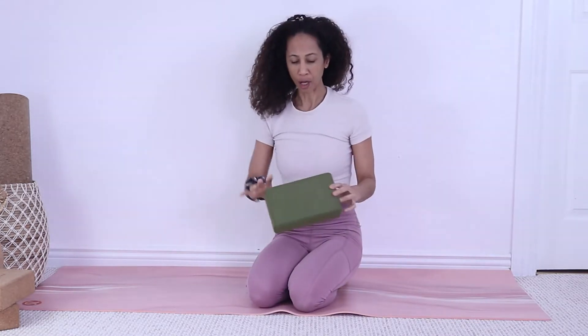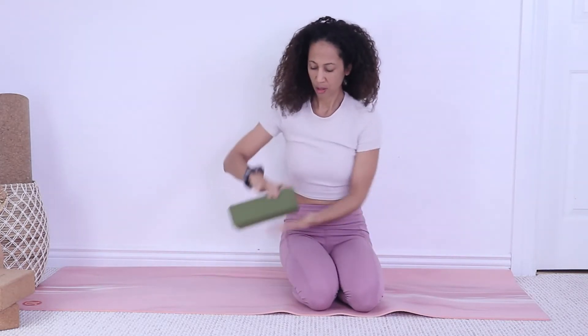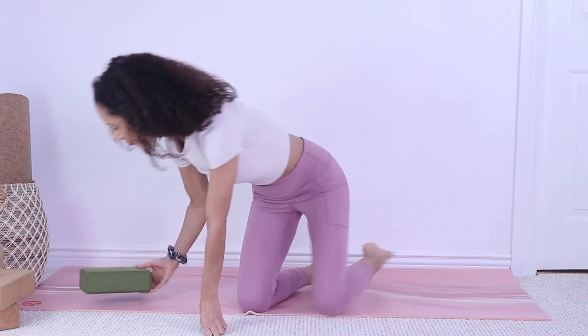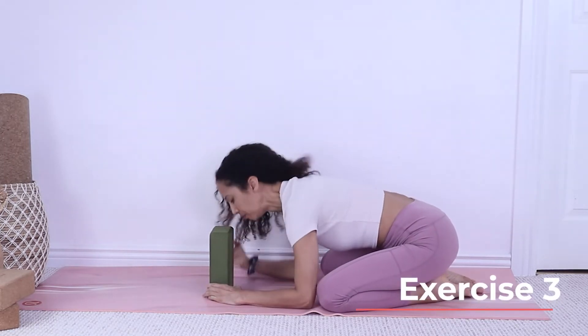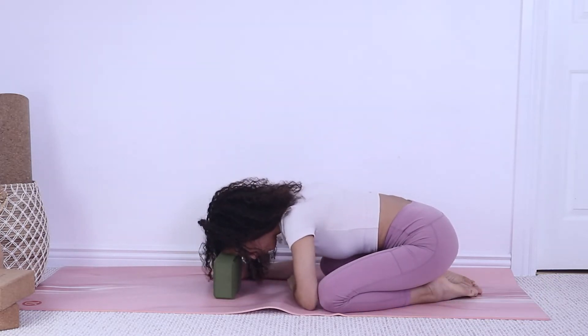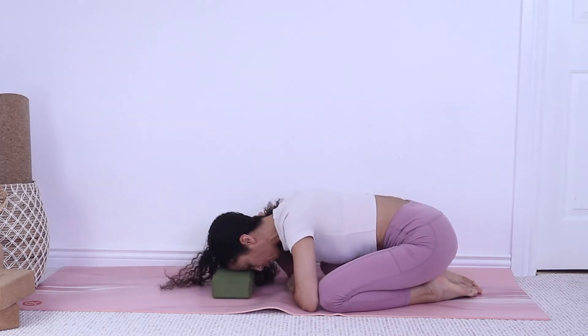One more thing about yoga blocks: you can place them on the large surface — that's the more advanced option. The intermediate level is the next orientation, and the beginner level is flat. So there are three height levels. For example, in child's pose, the first level is where your head is furthest from the floor, the second level brings your head closer, and the third level brings your head closest to the floor.